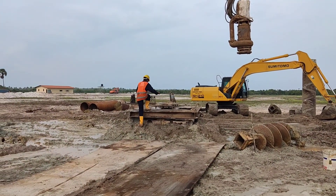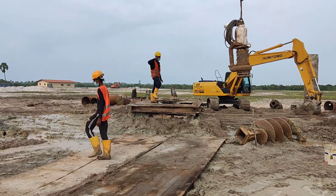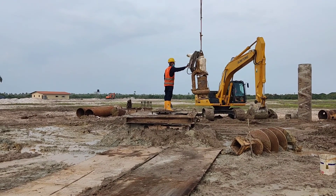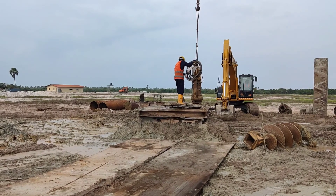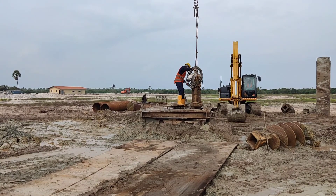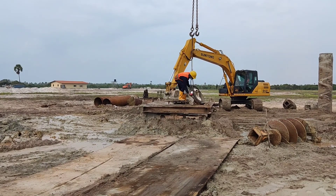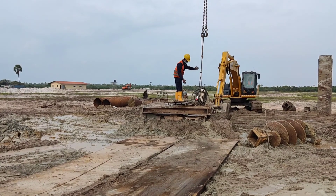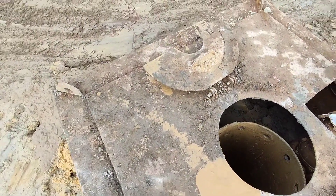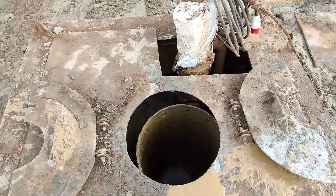After placing the mud box cover, the submersible pump is placed inside the mud box. The main purpose of the submersible pump is pumping back the overflowed bentonite into the desanding machine. There is a lid above the pile hole on the mud box top cover to retain the tremie pipe.